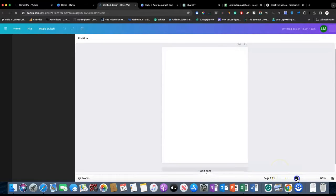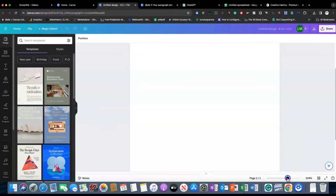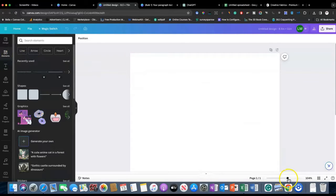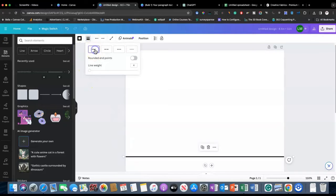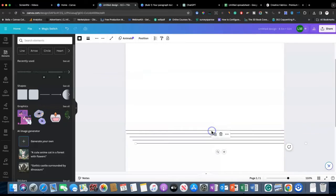Let me zoom in so you can see a little bit better. Now we'll go to Elements and we want a line. It can be a little tricky finding lines that are thin enough to work, but I'm going to use this one because I know I can convert it into a regular straight line. We'll go up here and make it a straight line, then make the line weight one so it's thinner.